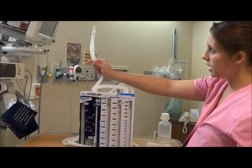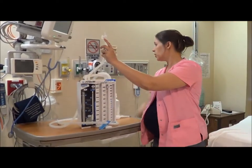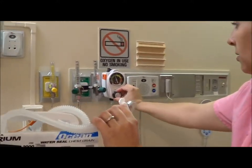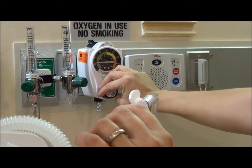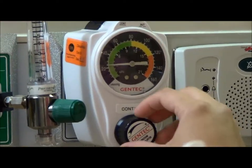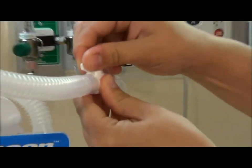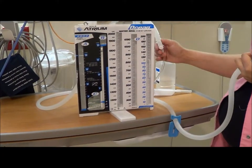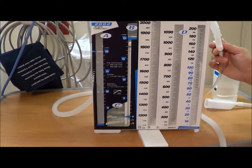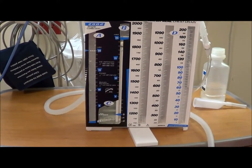Take that tube and the port that had the funnel on it with the stopcock, and hook it up directly to your wall suction. Then turn on your wall suction to continuous. It doesn't matter where it is on the dial. You can also use the stopcock to adjust the suction as well. You should see bubbling in chamber A — they always talk about a gentle bubbling, and that's probably as gentle as you'll really get it to go.